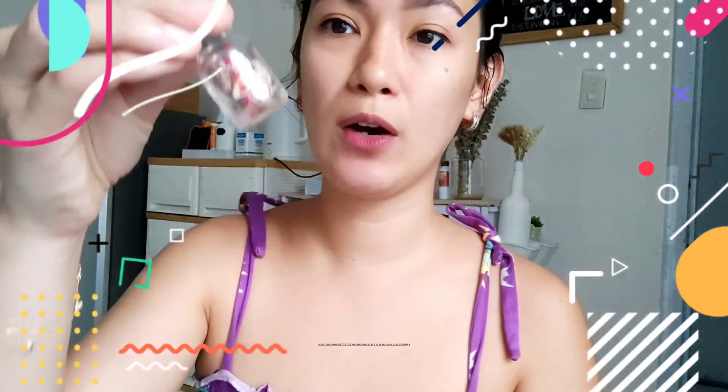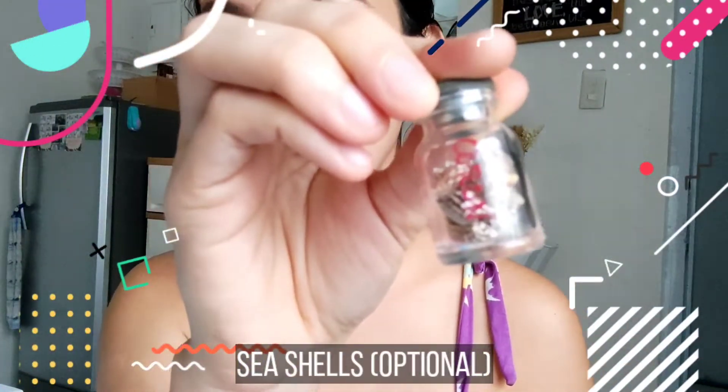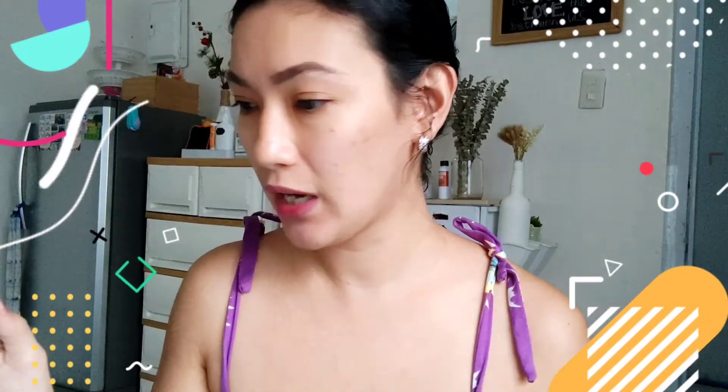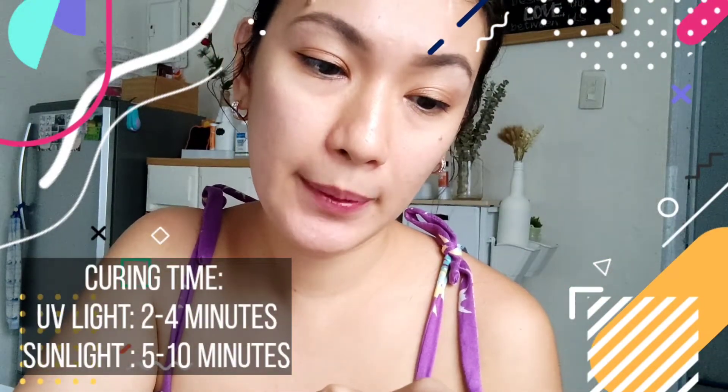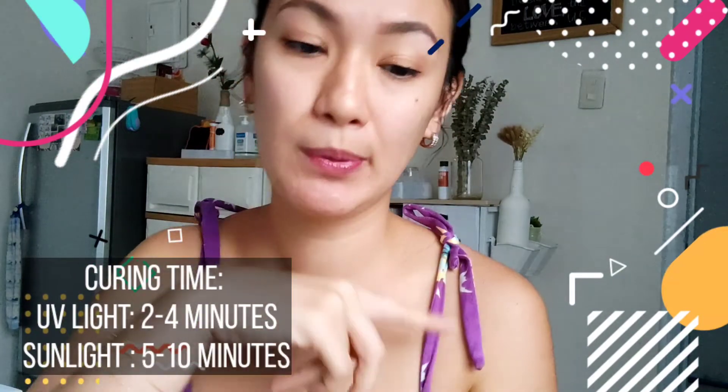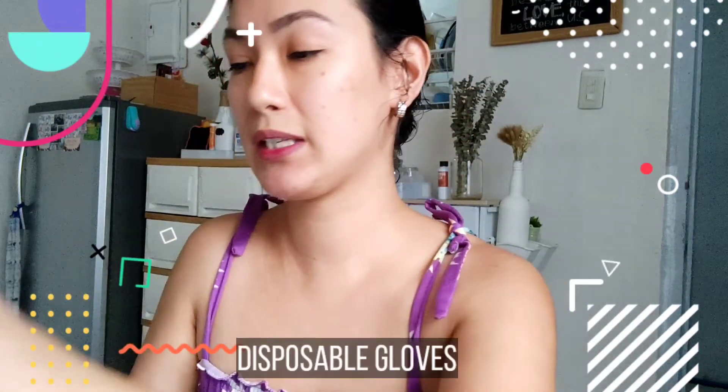Meron akong mga souvenir shells dito — maliliit lang. So gusto ko lang siyang lagyan kasi pinanganak ko si Baby nung April, medyo summer, so tinatry ko lang siyang i-connect. Kakailangan nyo rin ng lighter, guys. Meron ding dried flowers dito sa aking mga decor. By the way, dito sa instruction, yung curing time niya sa UV lamp is 2 to 4 minutes, pero sa sunlight kung sunny day, 5 to 10 minutes lang. So napakabilis lang. Kailangan nyo rin gumamit ng gloves para proteksyon ng inyong mga kamay, at kung meron kayong eye protection, mas maganda.